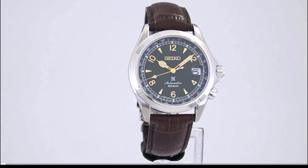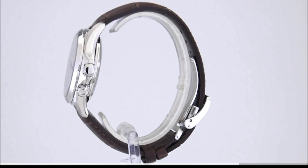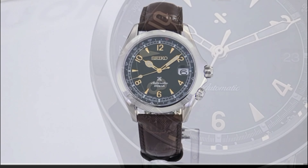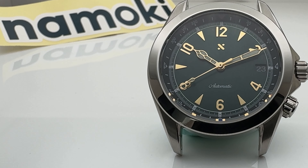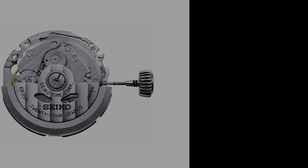I'll give the reasons for that water resistance difference later in the video. Another significant difference is that the Alpinist has a magnified cyclops — you're not seeing it on this model because White Solomon chose to remove it — but when you get it from Namoki, the Alpine does not come with a cyclops installed.